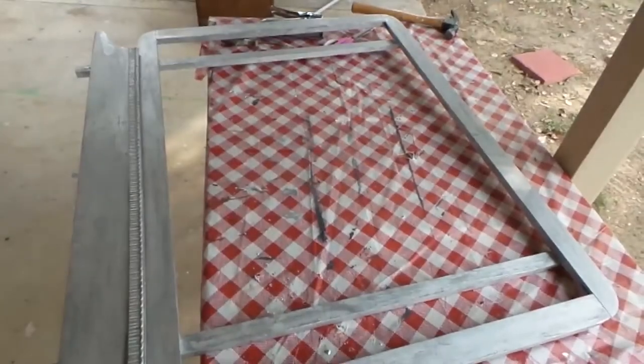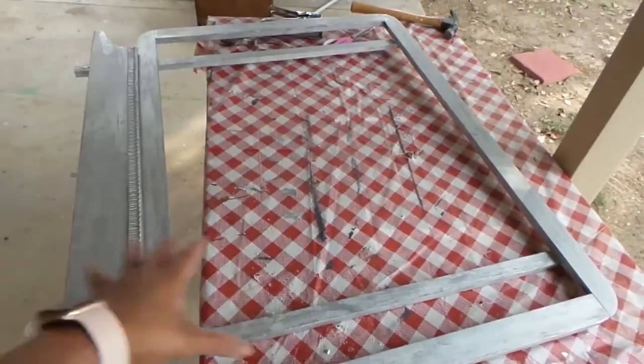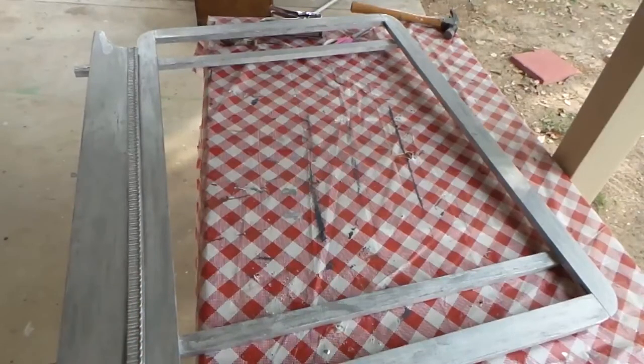I've finished painting it silver. Now I'm going to let it dry, and when I come back I'll put the chicken wire in the background.